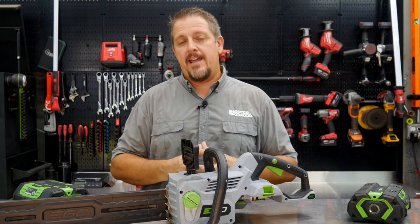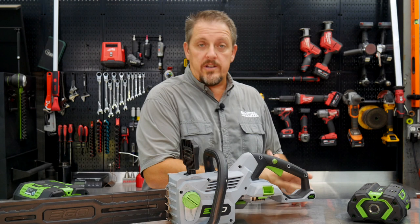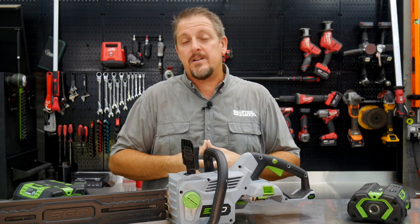With this 18-inch chainsaw, we're curious how well it works — does it compare to a gas engine chainsaw or other cordless chainsaws we've used? So let's go out and use it, talk about some of the features, and then come back and wrap this up.